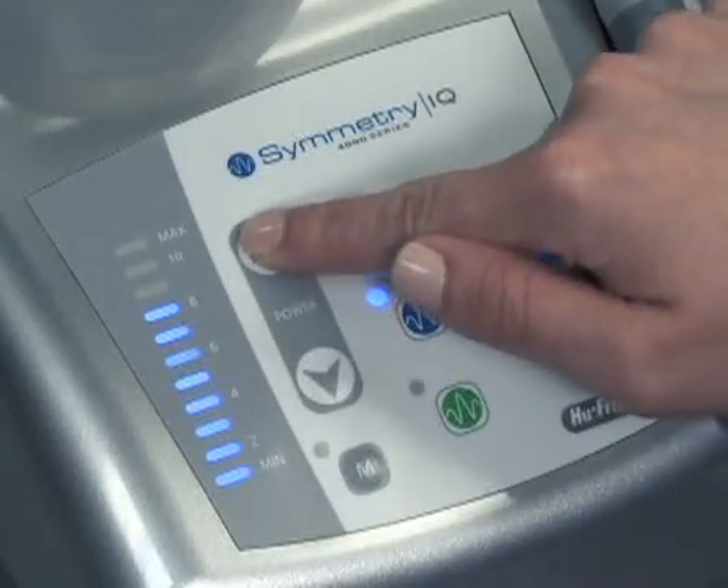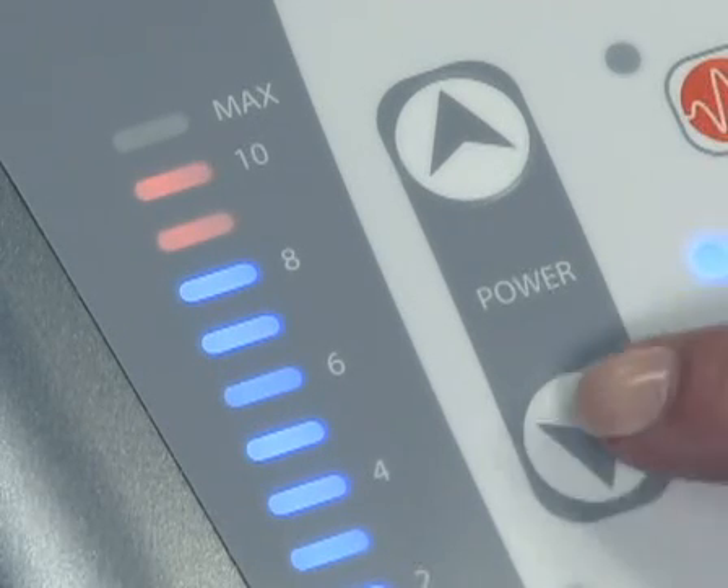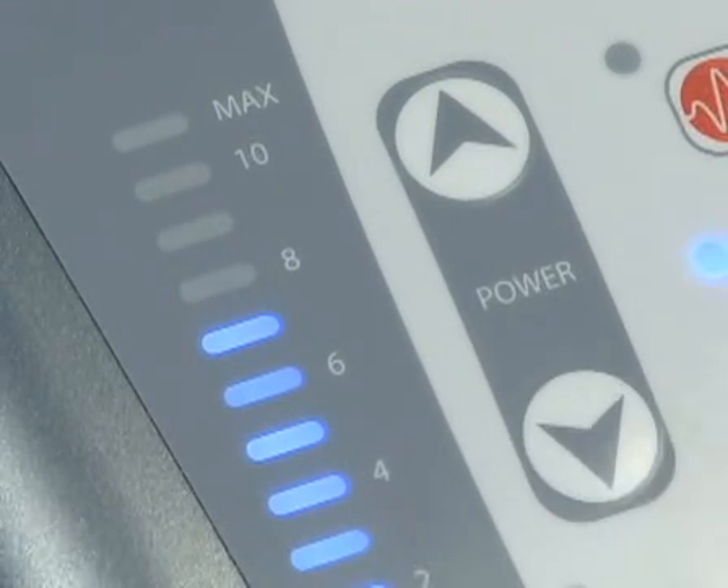Continuous pushing of the up arrow will cause the power level to increase. Likewise, continuous pushing of the down arrow will decrease the power level.